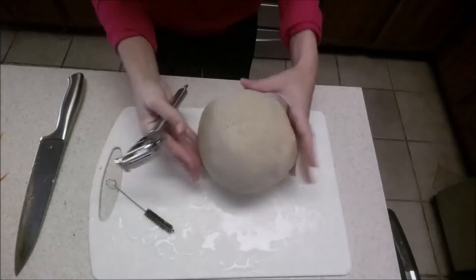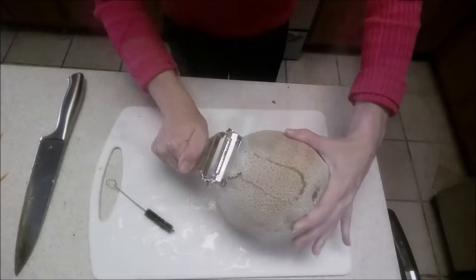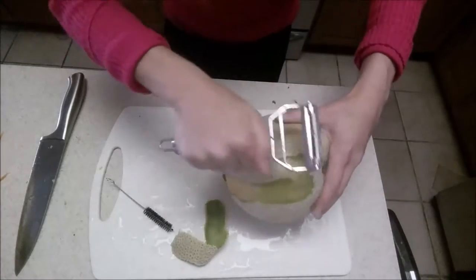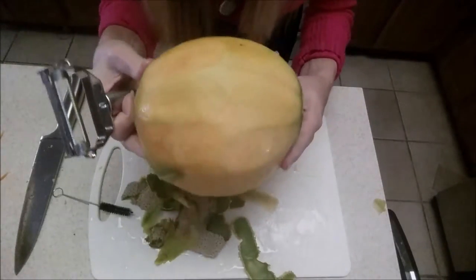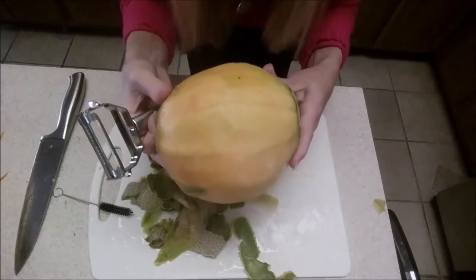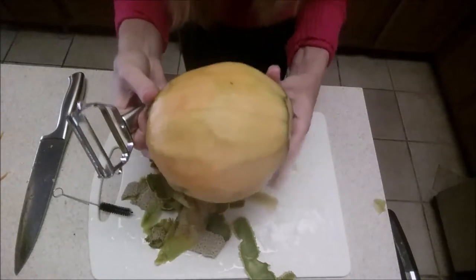I also tried it with the cantaloupe, and wow, that works really well. This is actually a great way to peel your cantaloupe so you don't waste as much as possible. Pretty cool.